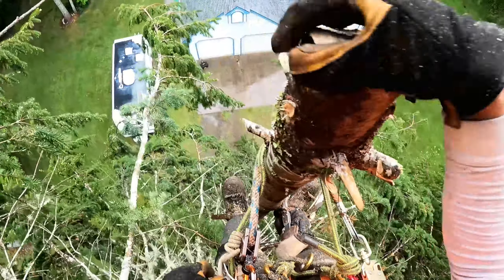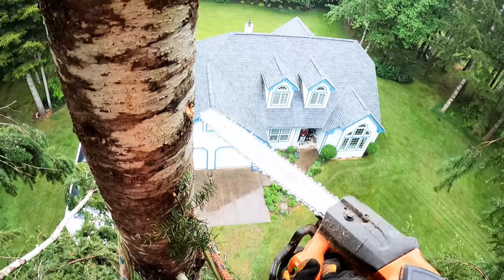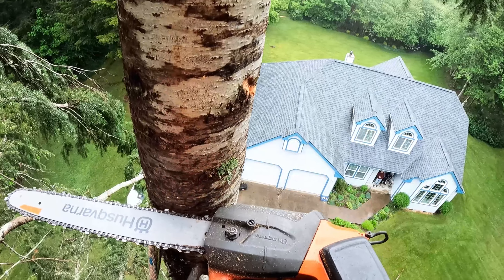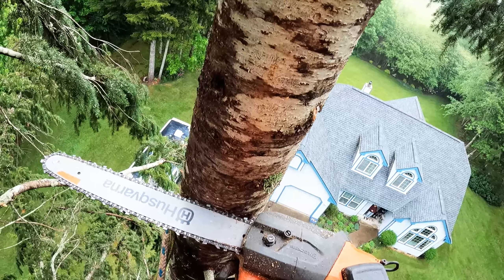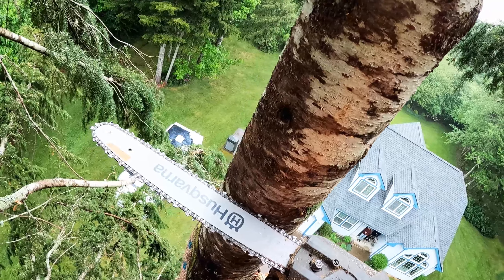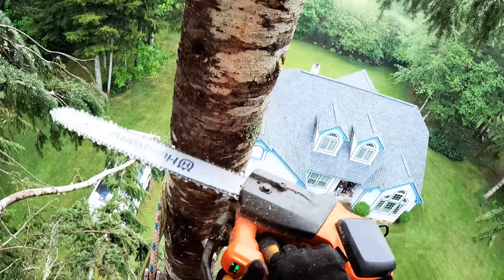Now we're gonna start chunking it down. We're gonna aim right where that top went. Flat cut first, then come in with your back cut either above or below — I usually go below. I actually had a piece one time grab my saw when I was above the front cut and almost lost some teeth, it was a pretty bad deal. So be really careful because it'll grab your saw and pull it down with the piece. That's why I go below.